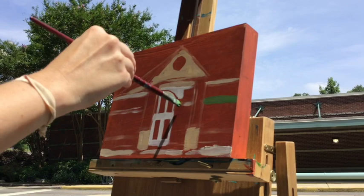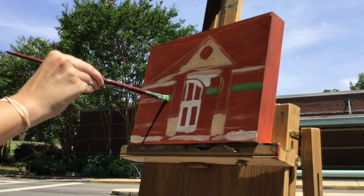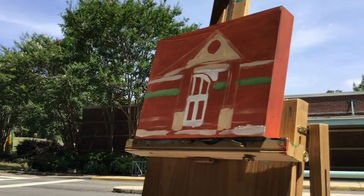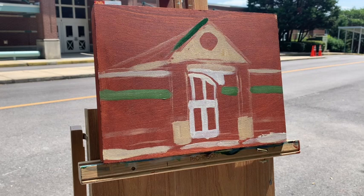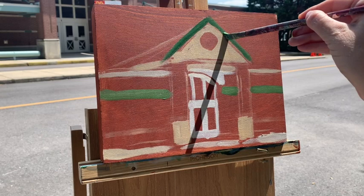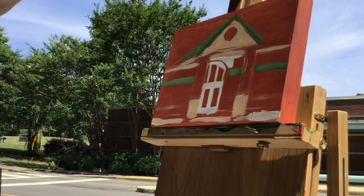That might have been a little too much green — I might add a little more white. So there's green there, and then green right here, and then on the top of our roof. And it's a little bit darker. And as it goes back, it's going to get a little lighter.